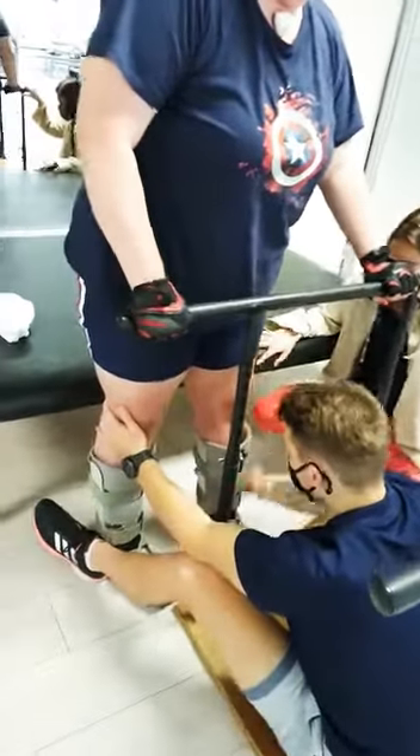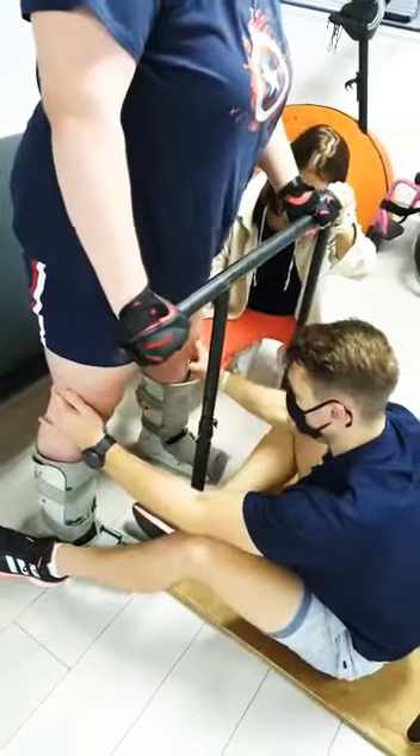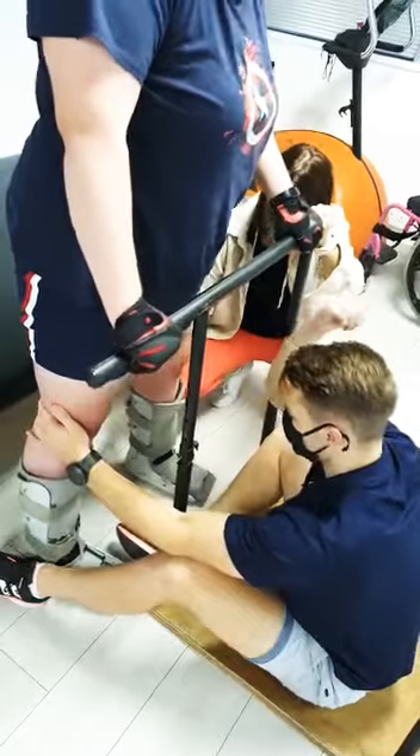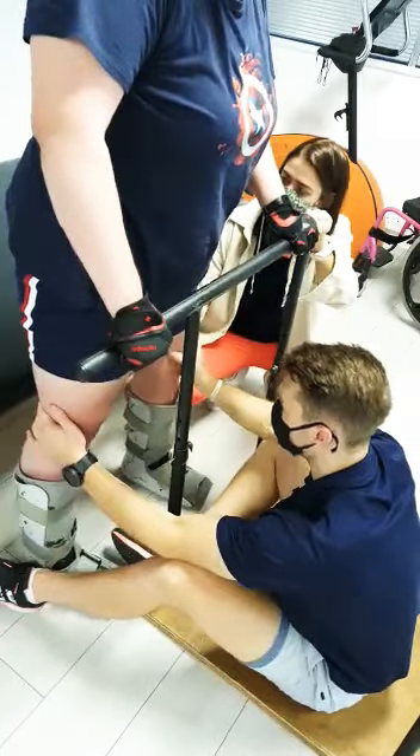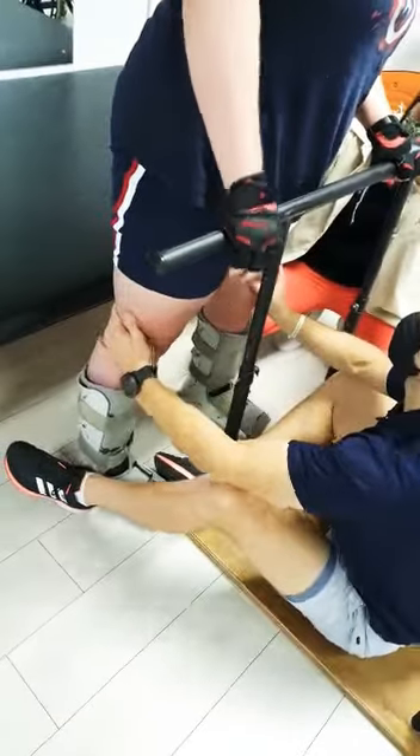If you put your legs further out, see you towards Jamie. Shift your hips over towards Jamie. More, more — a lot more. There you go. A lot more.